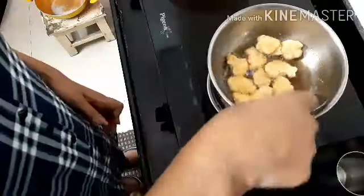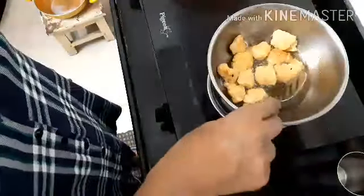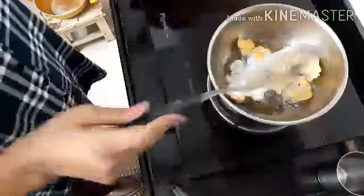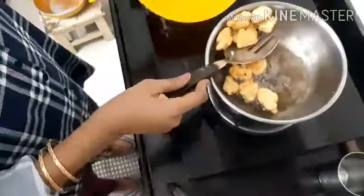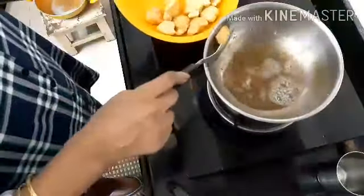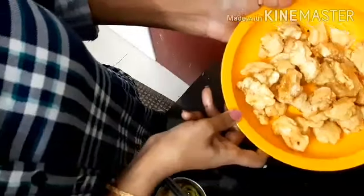I will add the second side to the color. There is no need for it to be golden brown — we will cook the brown side. Now let's mix the next batch. The chicken manchurian is not ready to fry yet.